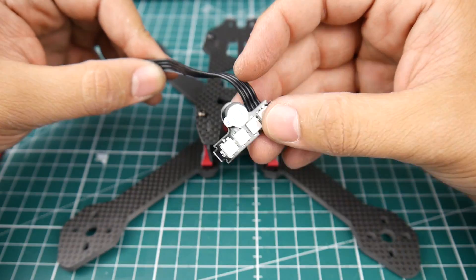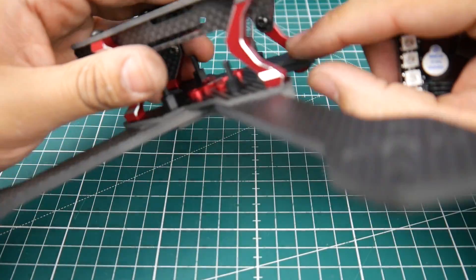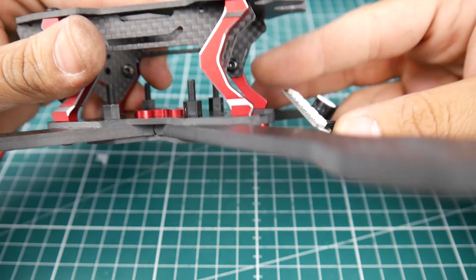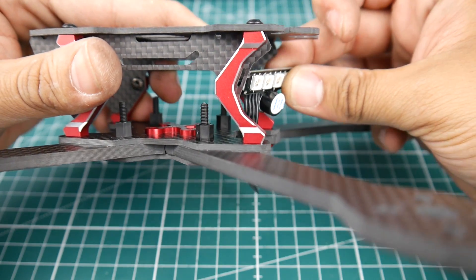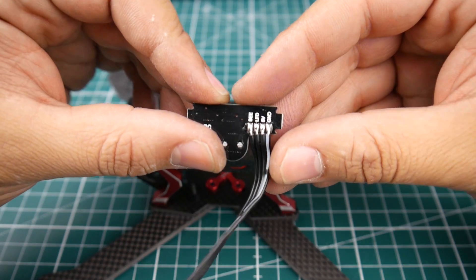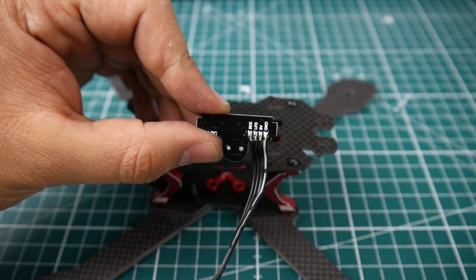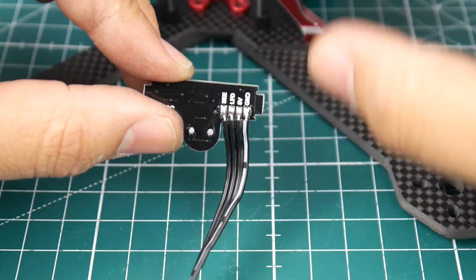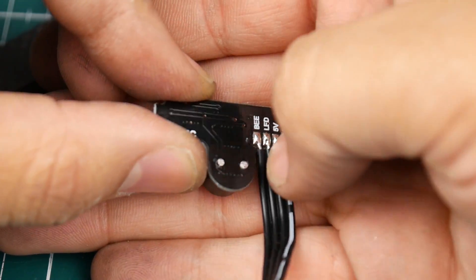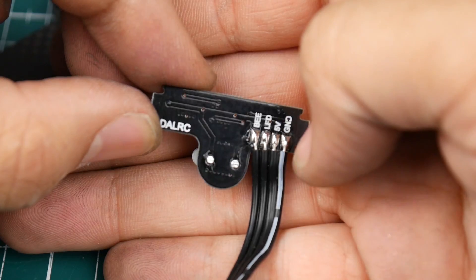It comes with LEDs and a buzzer, which is pretty awesome. There are two cutouts on the side plates where the LED strip slides right through. The wiring is clearly labeled: ground, 5V, and LED signal. For the buzzer, it's also labeled: 5V, ground, and then B for the buzzer signal.